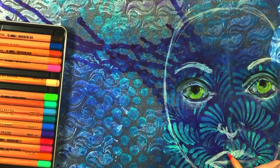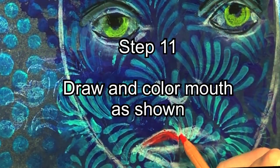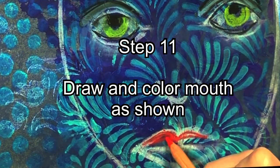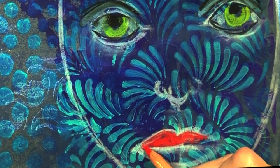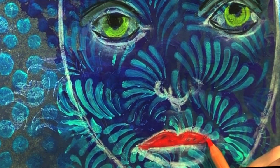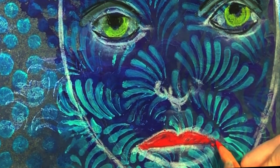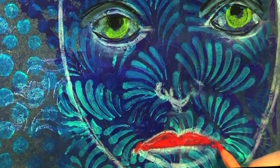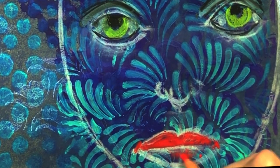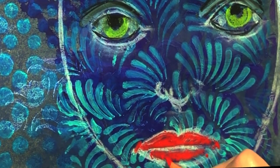I'm still working on parts of the eye, like the eyelids. You can take liberties with the shape of the mouth and the colors of the mouth — it doesn't have to be realistic red or pink. You could make blue lips or purple lips. I'm using warm colors here and they're really popping off of the background, which is all cool colors and neutral gray.